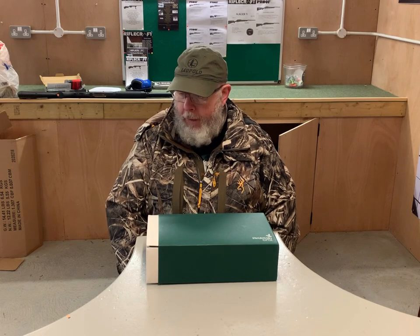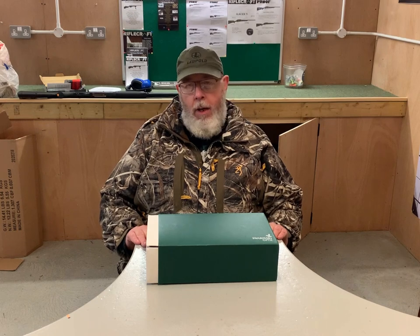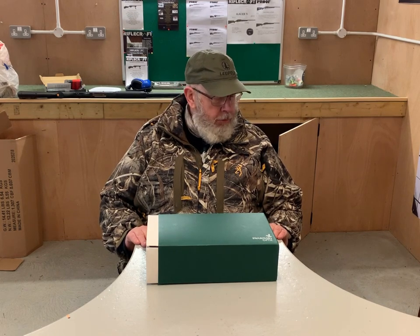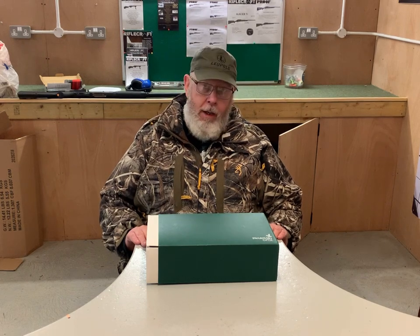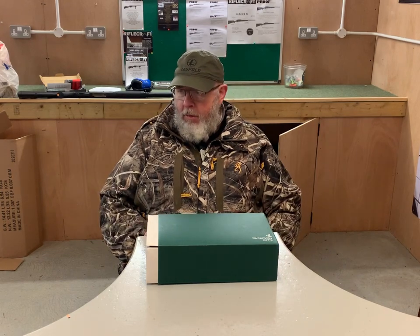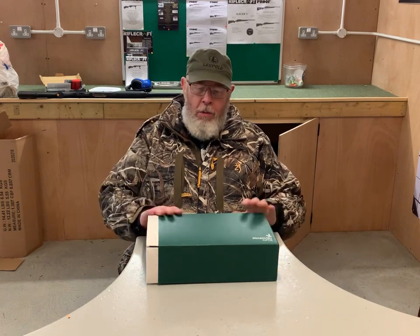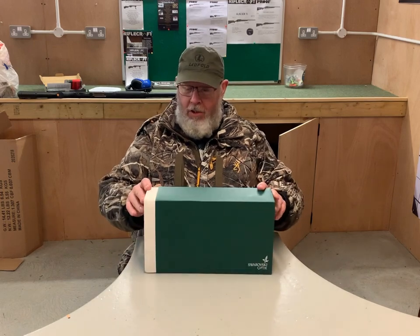Hi, Peter Moore, Gunmart TV. I'll start off — I love Swarovski products. Over the years I've managed to acquire a set of 10x42 EL rangefinder binoculars, which are brilliant, and two scopes — Z6i and Z8i. I really think the quality is good, the optics are great, and even though I've done a lot of this work for 20-30 years, I always get excited when I get sent a new product in Swarovski's signature green box.